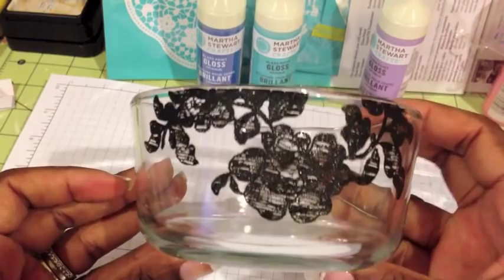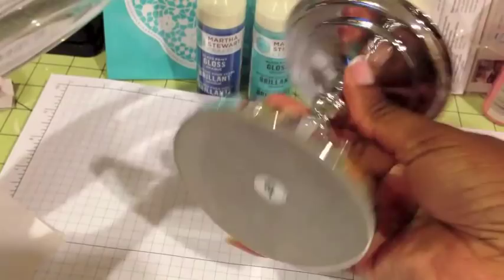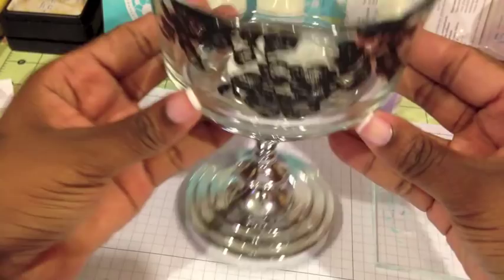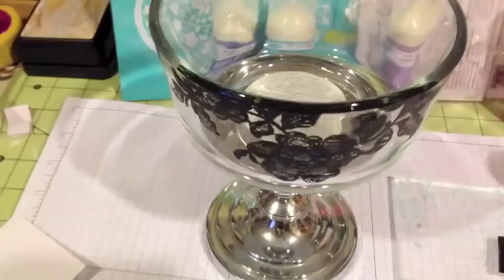I have this pedestal I bought from Goodwill — it's really heavy. I only paid a dollar for it. I plan to put the bowl on the pedestal and I think that's so pretty and elegant. That's how it's going to look once it all dries, and I'll put some E6000 on the base. I hope you guys understood this tutorial — if you have any questions or comments please leave them down below and I'll get back to you as soon as I can. Take care, bye bye.